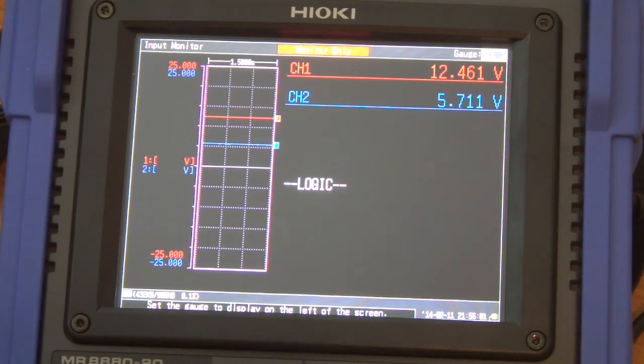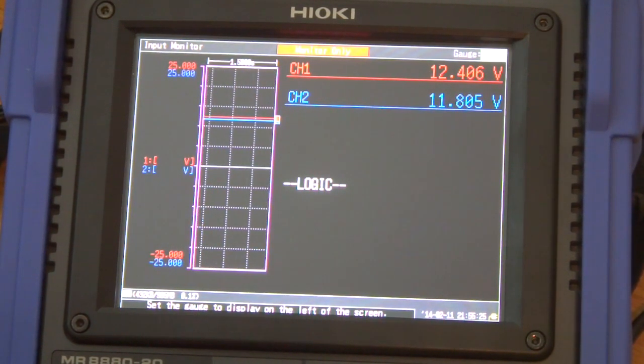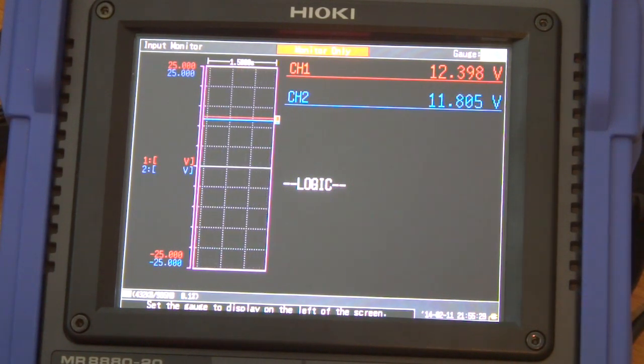Let's look at the ripple. About 690 down to 50 millivolt ripple — 50 millivolt, that's good, that's not a problem. Let's increase the voltage. Yeah, it's pretty constant.